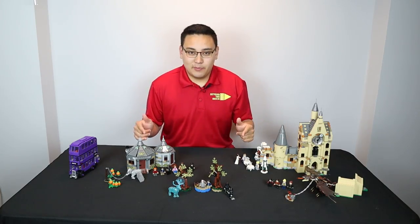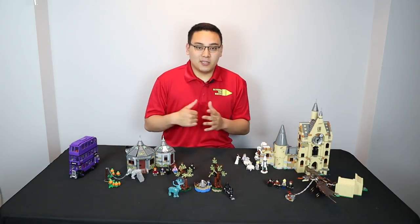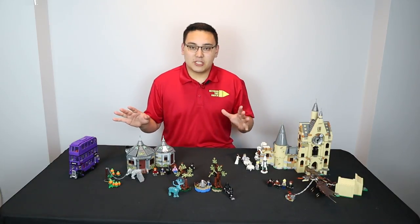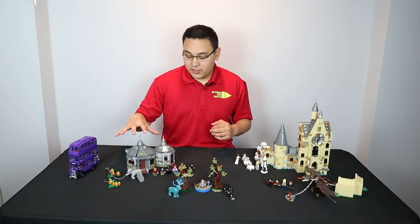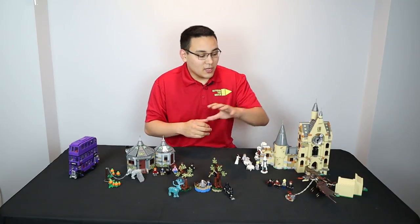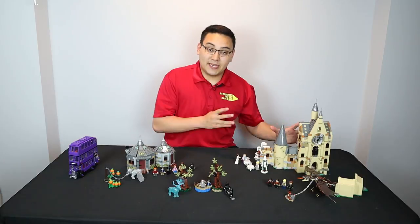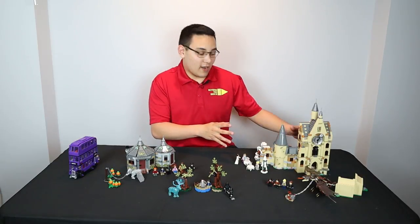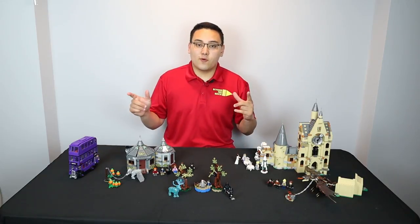Here are all five of the sets that we built. On my right we have the Night Bus, Hagrid's Hut front and center, the Expecto Patronum, the Hungarian Horntail set on the front left, and then the biggest set of the entire wave — the Clock Tower. Lots of stuff to get into, so let's jump right into the review portion of today's video.